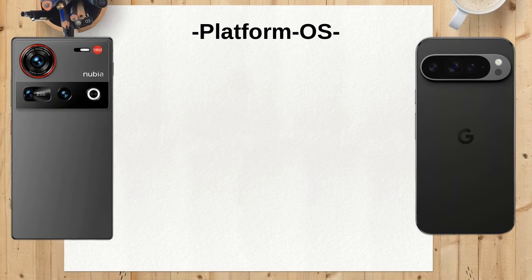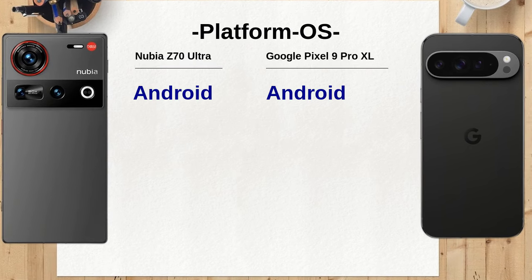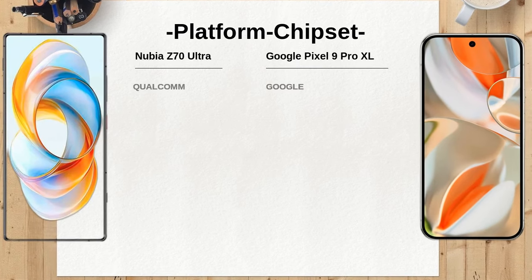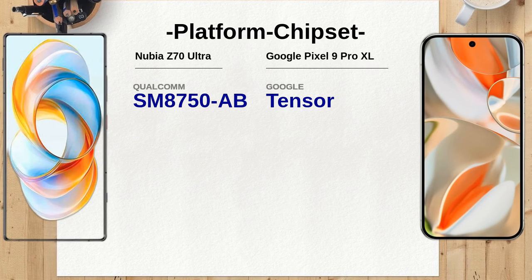The Nubia Z70 Ultra has a robust 6,150mAh battery compared to the 5,060mAh battery of the Google Pixel 9 Pro XL. This larger capacity may lead to longer usage times between charges, making the Nubia a better option for heavy users.